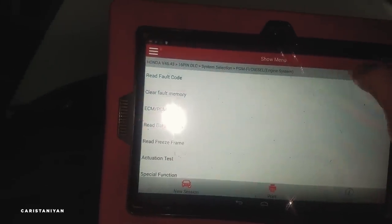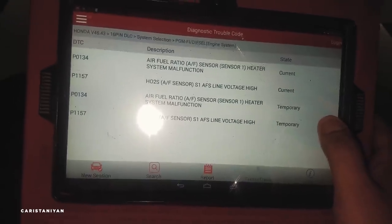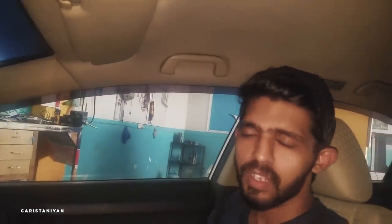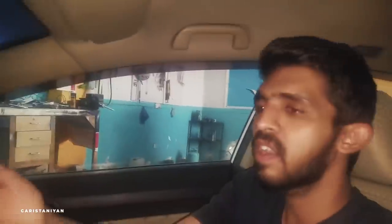We have to read the fault code. This is telling us there are two current fault codes — basically two issues. Air fuel ratio is coming up, and H2S oxygen sensor. 'Current' means it will not be erased from memory on its own. After malfunctioning, it's not in temporary memory — until we fix it, it won't go away. 'Current' means there is a hardware or part that has malfunctioned.